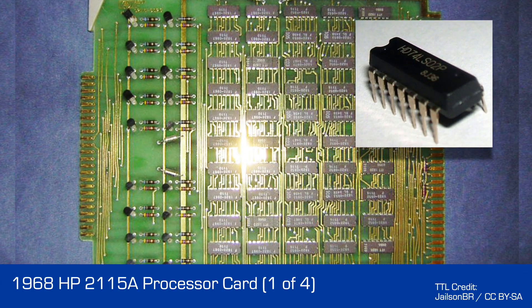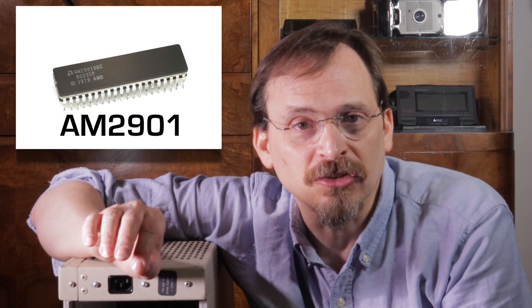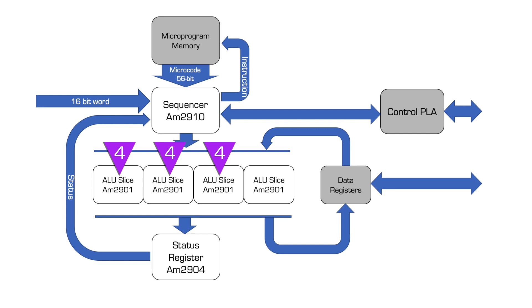The early HP computers were implemented in small-scale integration components. Being much later, this machine takes advantage of a bit-slice processor which uses large-scale integration. AMD had the AM2900 series of bit-slice CPU components. Their design separated the ALU and control functions. The ALU is 4 bits per chip, but you could use multiple chips to create an arbitrary-width parallel CPU. You want 8 bits? Use 2. You want 32 bits? Use 8. Most of the implementations I've personally seen use 4 ALUs for a 16-bit architecture, as this machine does. That includes the ICL Three Rivers PERC workstation and some of the PDP-11s. On this board, the ALU is this set of chips.